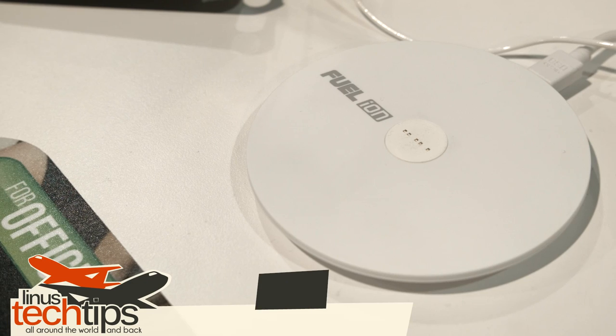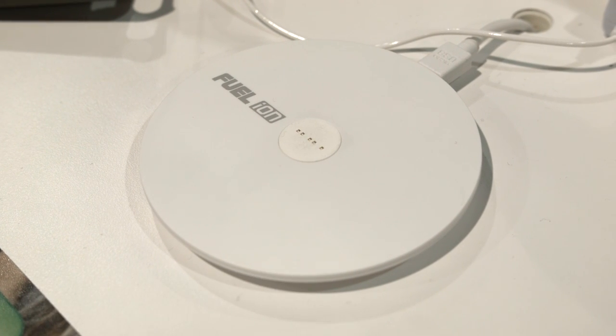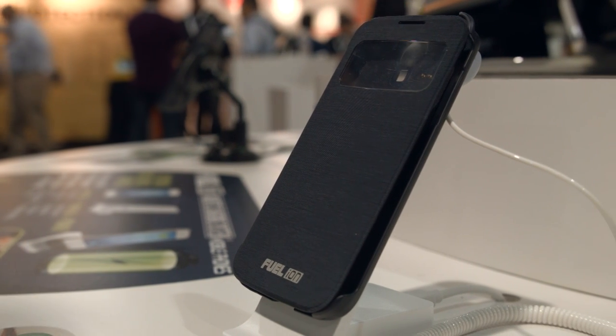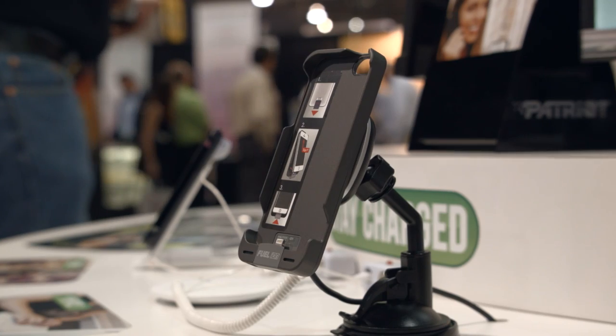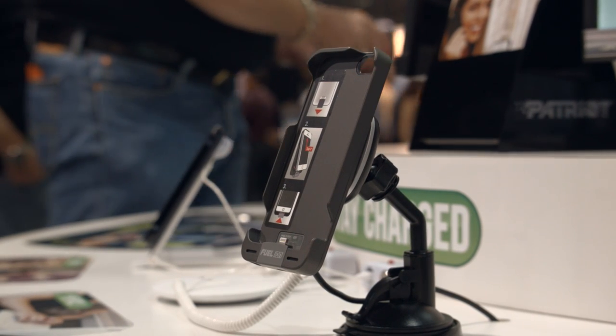Okay, enough with the cheesy voiceover. This thing is pretty cool, though. The Patriot Ion wireless charging system is comprised mainly of their cases for the Samsung Note 3, S4, and S5 phones, along with iPhone 5 and iPhone 5S, with iPhone 6 and Note 4 cases coming in the future.